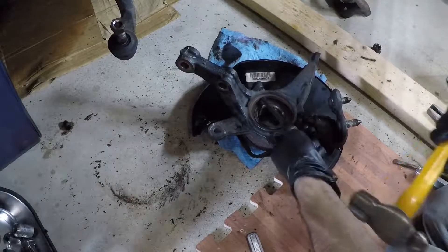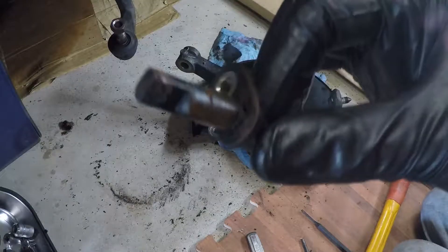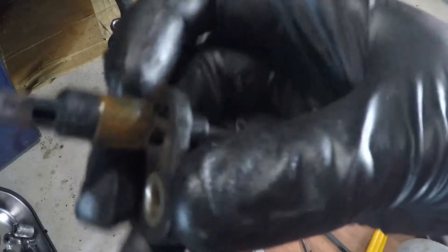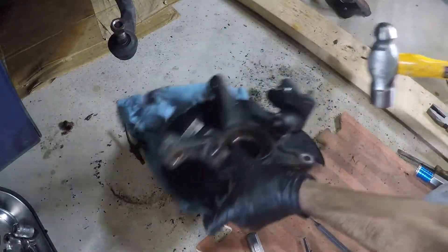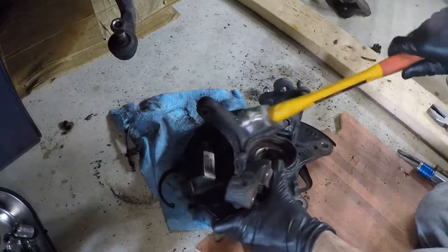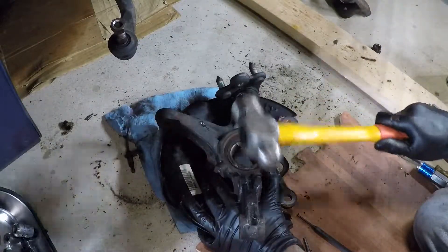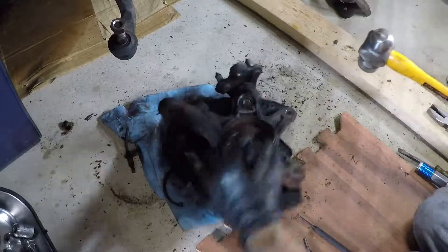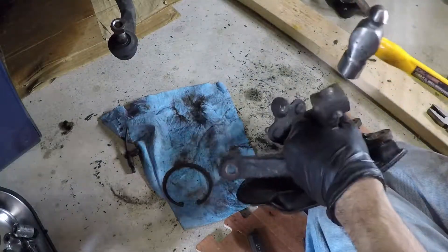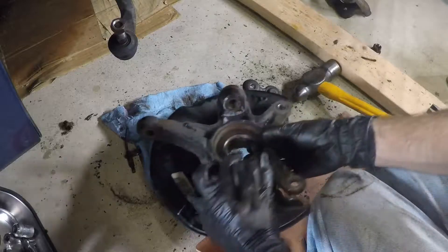There we go — that one's all screwed up, definitely not being reused. It came out — it's all plastic so it has a tendency to break when it's rusted in. While I'm down here I'm just going to beat on this lower ball joint and see if it'll come out. There we go — just like butter.